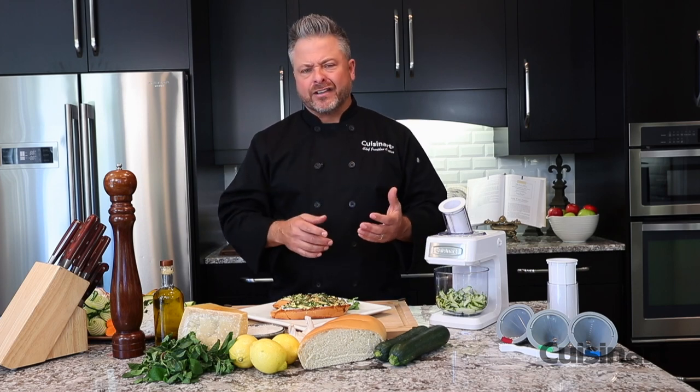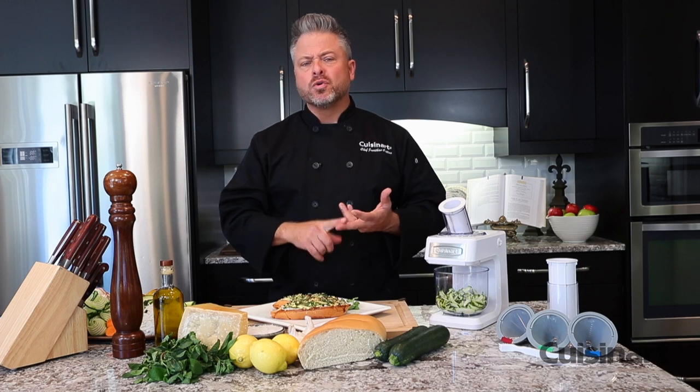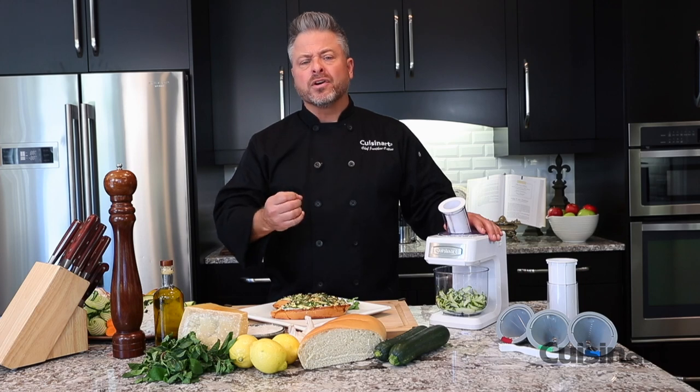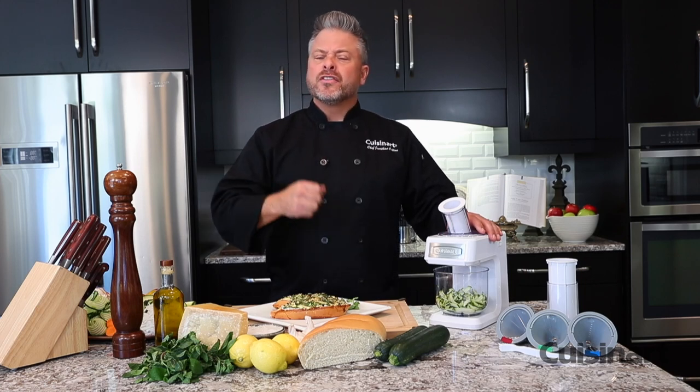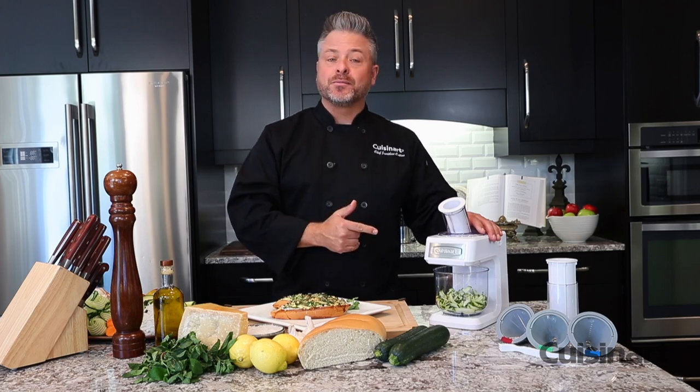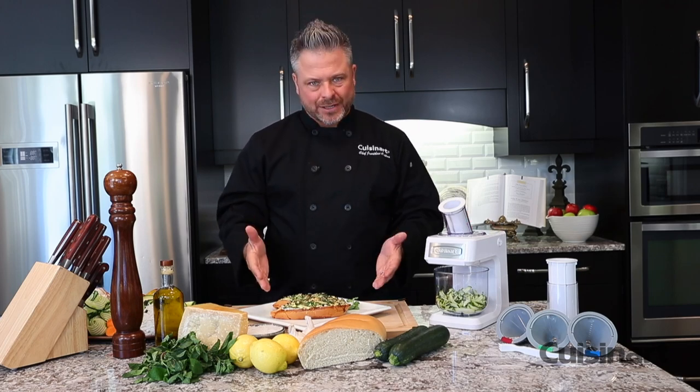Now, if you're observing specific diets like raw, vegan, low-carb, gluten-free, or even paleo, this machine will give you the power to get through those ingredients — the raw vegetables and fruits that you need in your diet — and get through them quickly. And look at the incredible results.